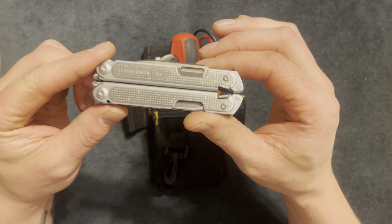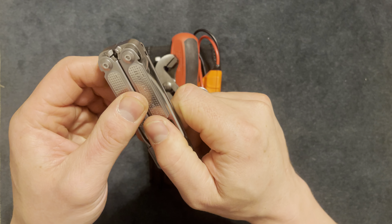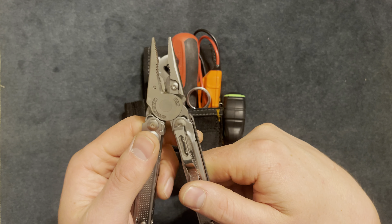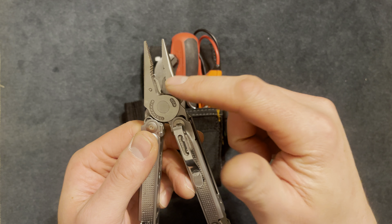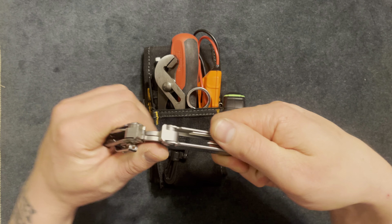Here's a Leatherman Free P2. I like this because it's high quality, works well, and has multi-purpose function. It has needle nose pliers, regular pliers, and wire cutters.